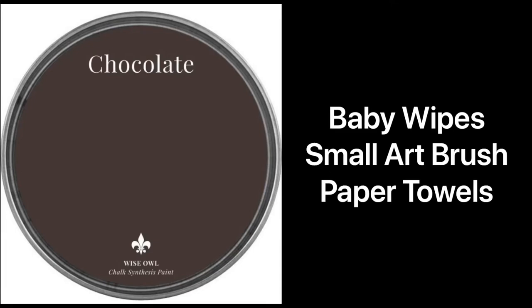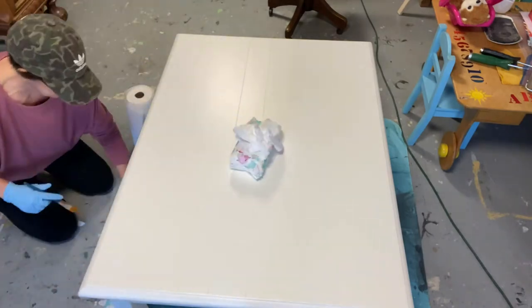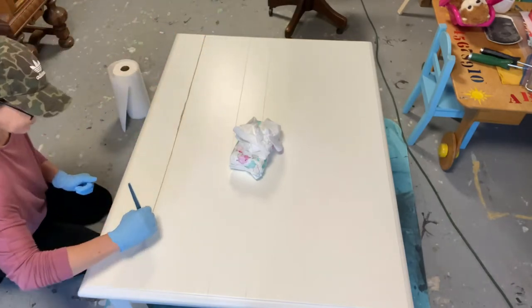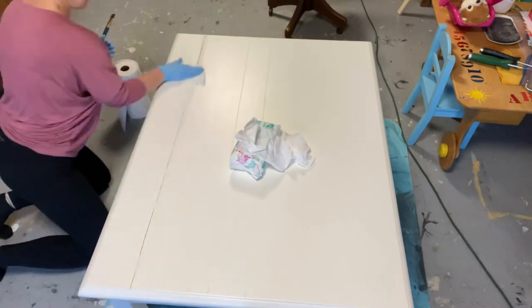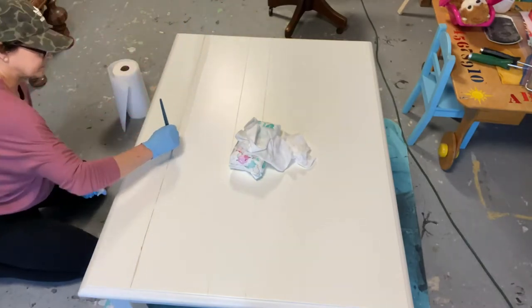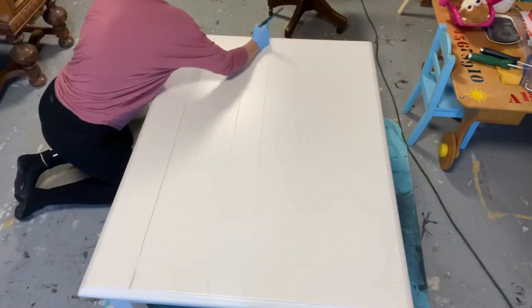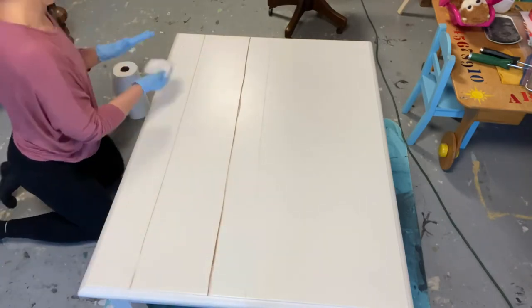I'm going to finish up this coffee table that I started yesterday using Wise Owl one-hour enamel in antique villa. Now I'm using chocolate in Wise Owl chalk synthesis paint and I'm doing what you call pinstriping. A lot of people use glaze for this, but I'm just going to use some chocolate paint, also from Wise Owl. All these products can be found at chalkitupfancy.com.